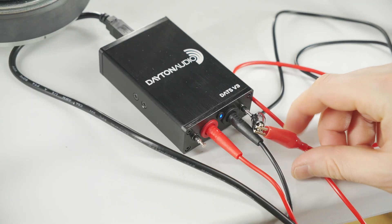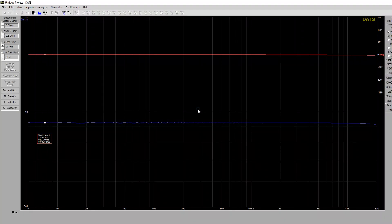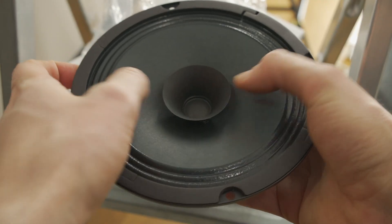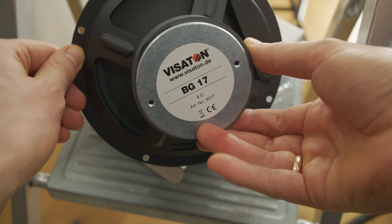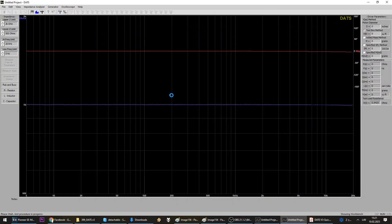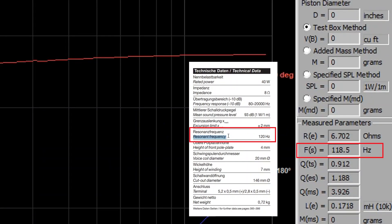Once you install the software for the DATS V3, be sure to calibrate it first. To check this device's accuracy, I will first measure a Daytone BG-70 driver, as its manufacturer-provided TS specs are already known. After the measurements, I can see that the parameters I am interested in match quite well.